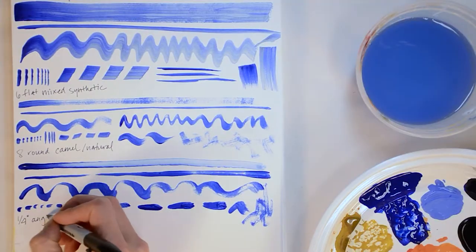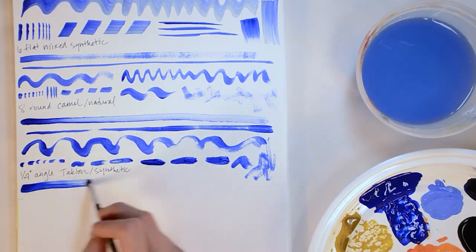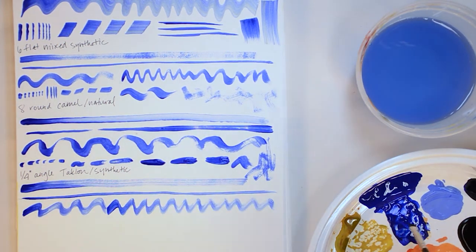These are angle brushes — just like the name sounds, they're angled at the toe and also flat, so you can envision getting a lot of different line quality and effects with these brushes. I honestly don't use angle brushes very often. Consider how you can incorporate using these in your paintings.